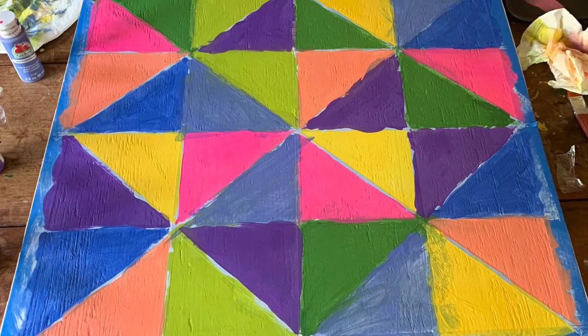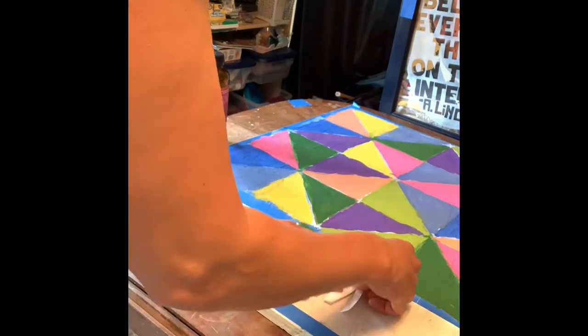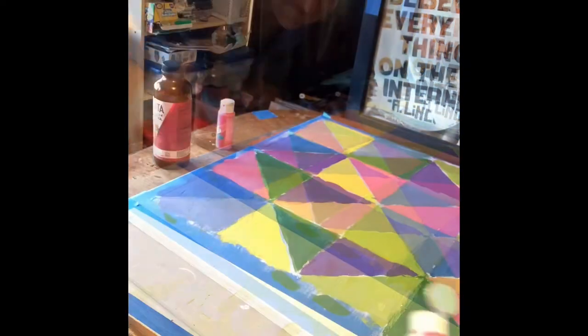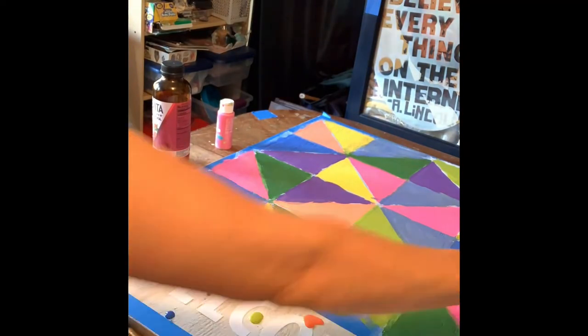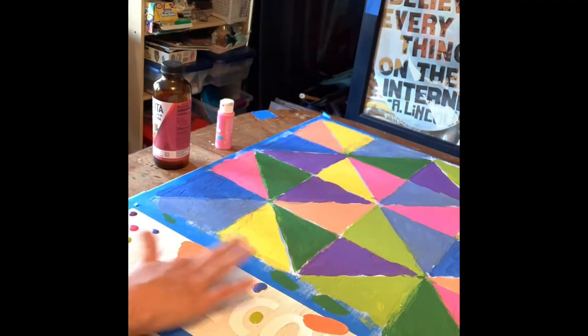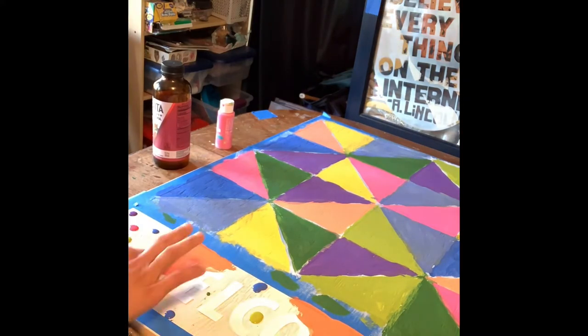And here we are before we peel the tape away. I'm gonna do a little 'welcome' on the bottom of the sign with stickers I got from Walmart — just get those in the poster aisle. I stuck those on and then painted, finger painted, the same colors of the quilt onto the welcome, so it'll be coordinating and beautiful.